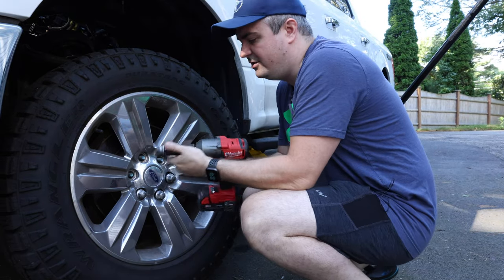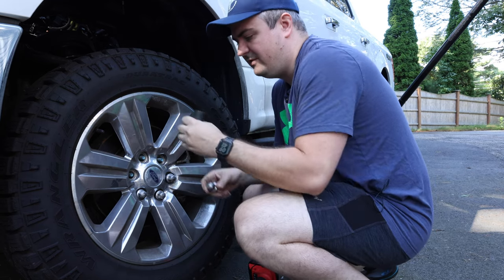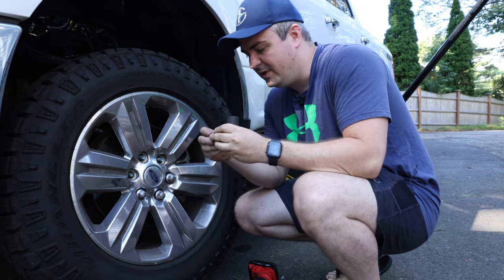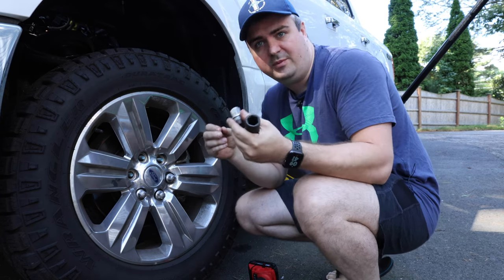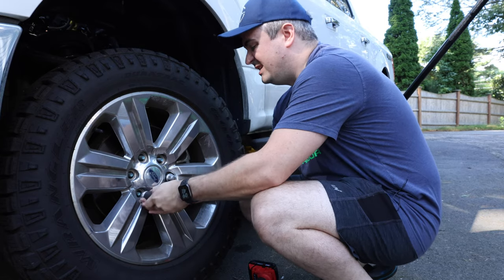Now, if you see your lug nuts start to get stuck inside of your tool, that means they're most likely starting to expand. And when they kind of break apart, it's a good time to replace them. So I'm probably at about the point where I should replace these.